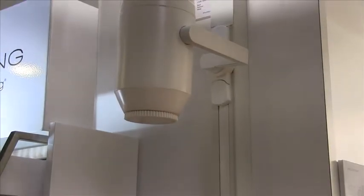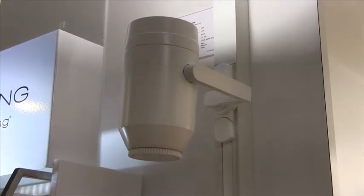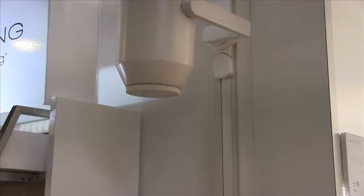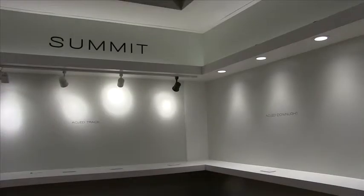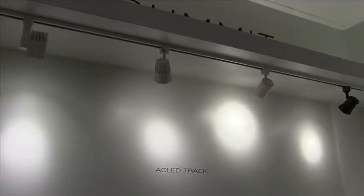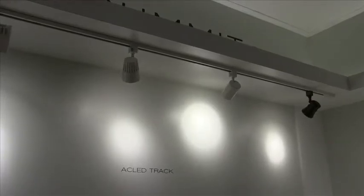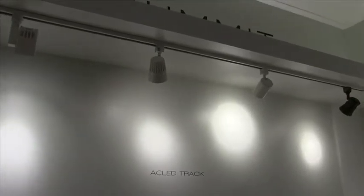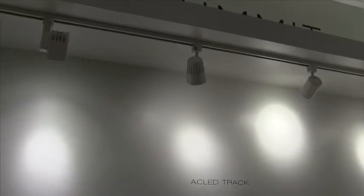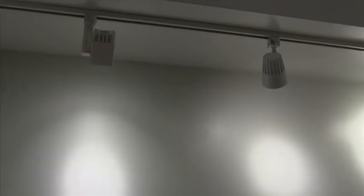We have three new categories of track luminaires for this show. First, the newest addition to the Paloma series features an adjustable beam LED. We now have a new family called Summit of ACLED track and downlight products that share the same technology platform. The ACLED track heads eliminate the need for a driver and make for a wonderful replacement for an MR16. Patent-pending beam shift optical technology allows you to change your beam from 25 degree to a 40 degree flood in the field.